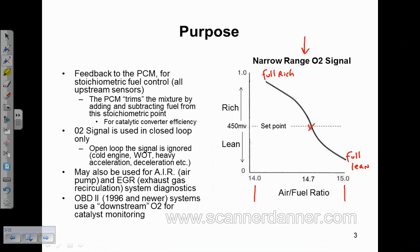Everything above this set point is rich, and everything below it is lean. The thing about this sensor is it doesn't tell the computer how lean. Once you get down to 15:1, or if you went 15.5 or 16 and so on, the O2 is simply going to read lean the entire time — it doesn't tell the computer how lean it is, it only says that it's lean. And it's the same thing on the rich side: if you went 13.5 and 13 and so on, this O2 would be full rich the whole way. So it's called a narrow band or narrow range O2.